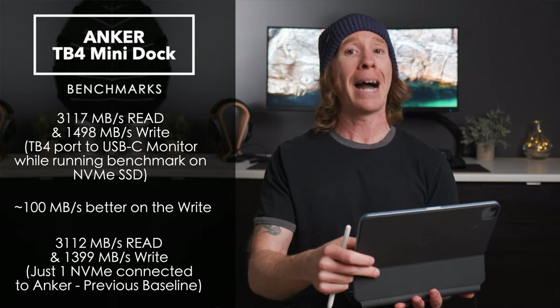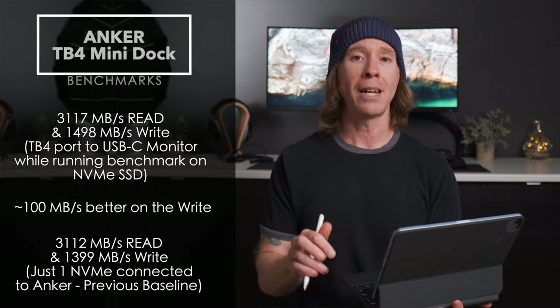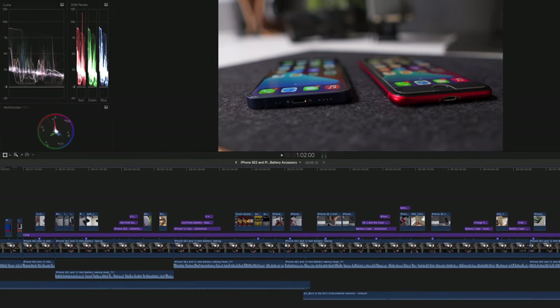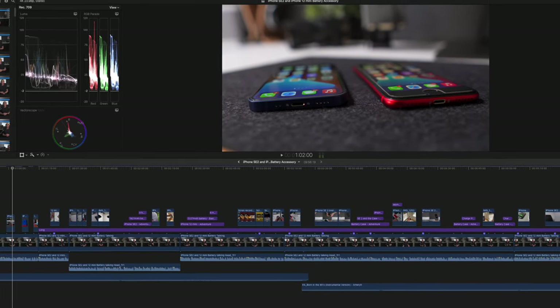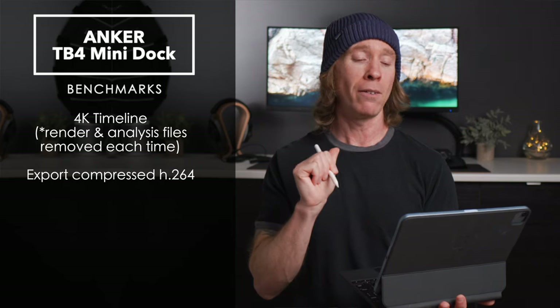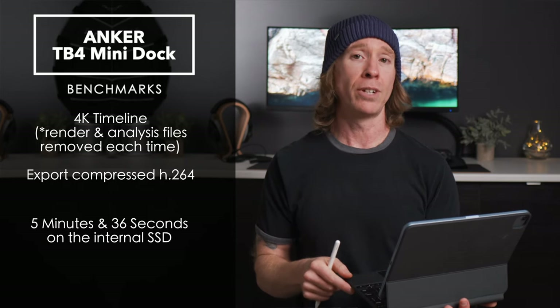Now for 4K editing real-world tests — this is a 4K timeline compressed for H.264 for YouTube, specifically the iPhone battery timeline I recently published, about a 10-minute timeline.